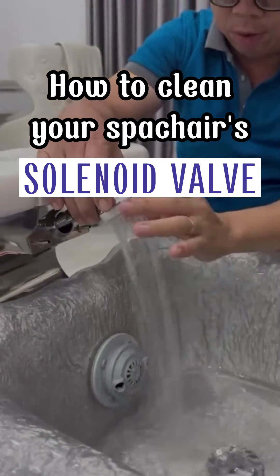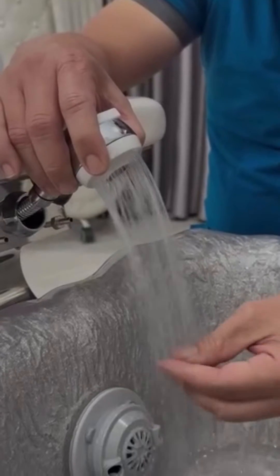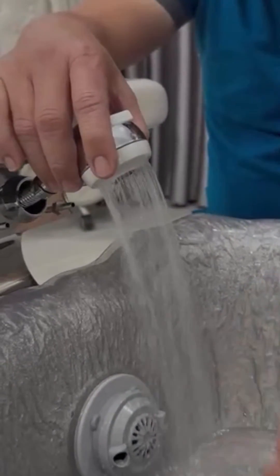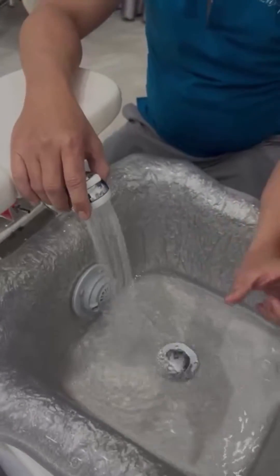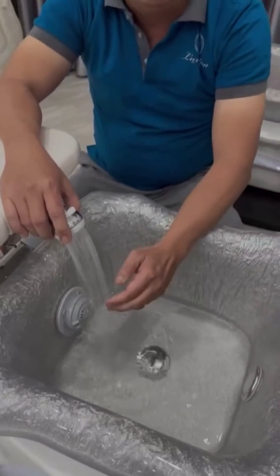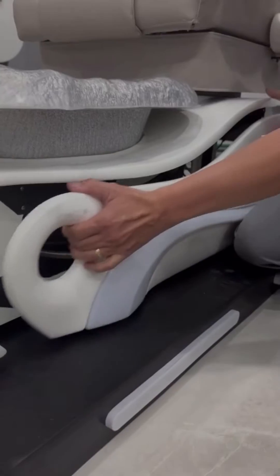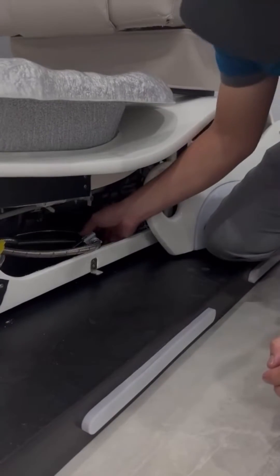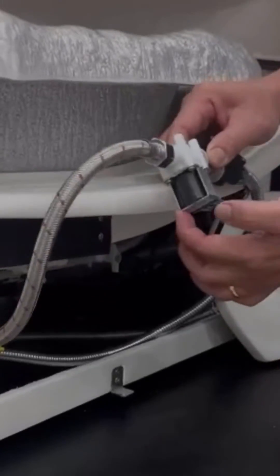Sometimes you will find that the sprayer's water flow in the pedicure chair becomes weak for no apparent reason. One of the main causes may be because the solenoid of the chair has deposits inside, preventing the water from flowing strongly. To handle this, simply open the water valve to check and flush. For the queen and royal spa chair, you can open the seat base to check the internals.